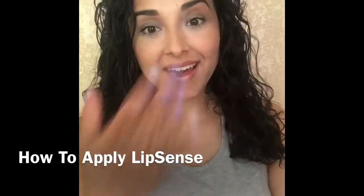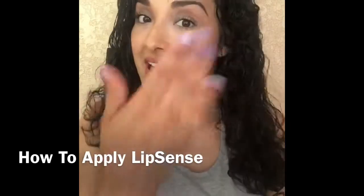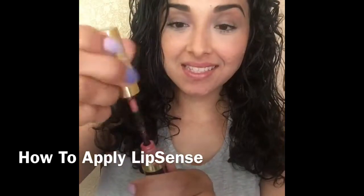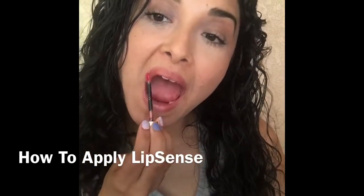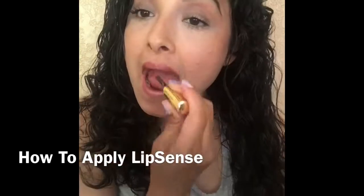I'm going to give it some dry time, about 10 seconds, and then I'm going to repeat the process two more times. You want to have three layers of LipSense.